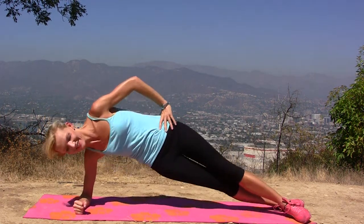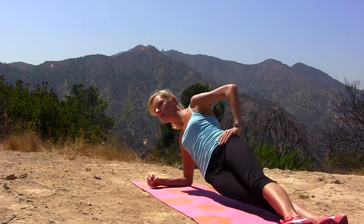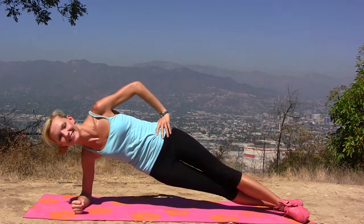Elbow under your shoulder, flat on the ground, nice base, nice support. Feet are together or staggered. And 1, 2, 3, 4, and reach high — 5, 6, 7, 8, 9, and 10. 5 more — 1, 2, 3, 4, and 5.